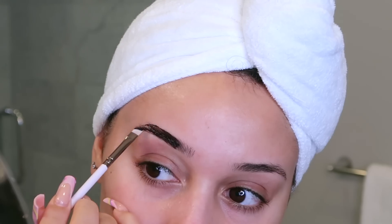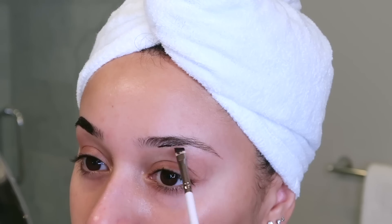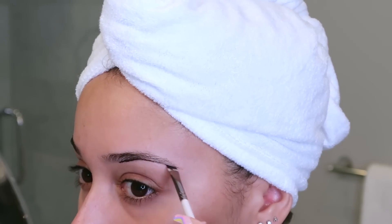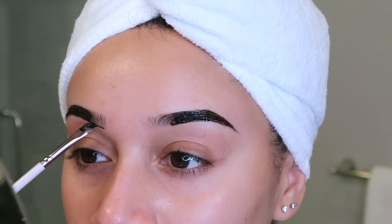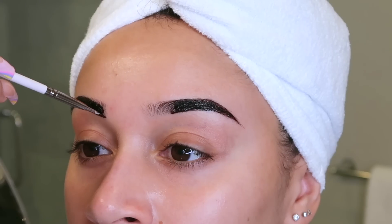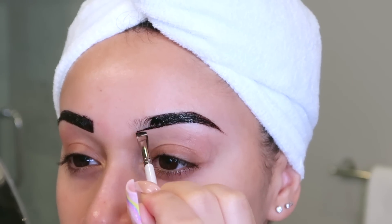Every now and again I like to use this eyebrow tinting tattoo product — it's temporary and lasts about three to five days. I take an angled brush and really shape my eyebrow, filling it in three-fourths of the way and leaving the front blank so my eyebrows don't look too blocky. After about six minutes I fill in the front of the brow for a natural transition and let the front portion sit for a good four minutes.